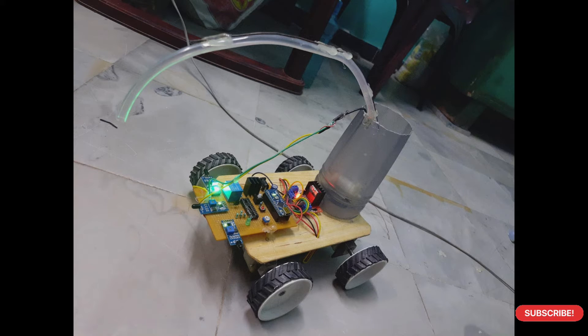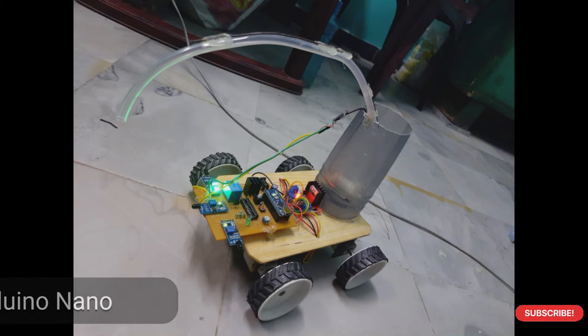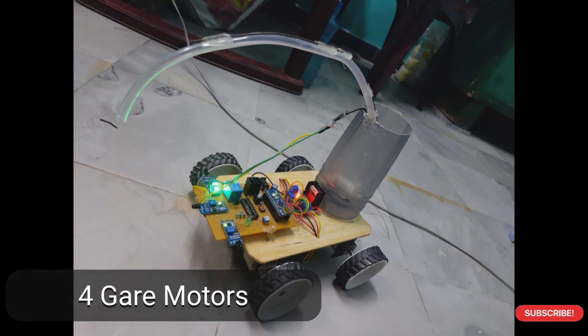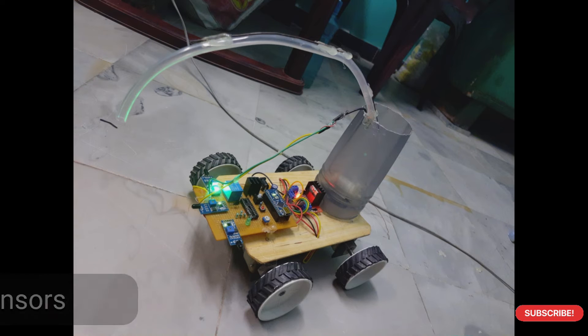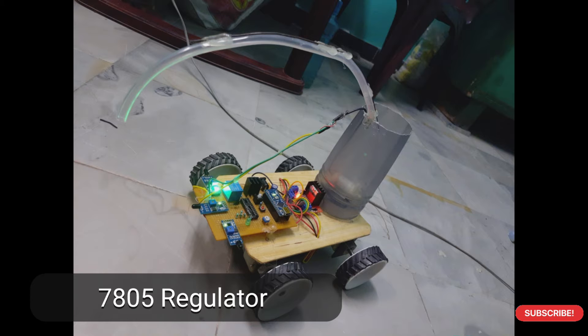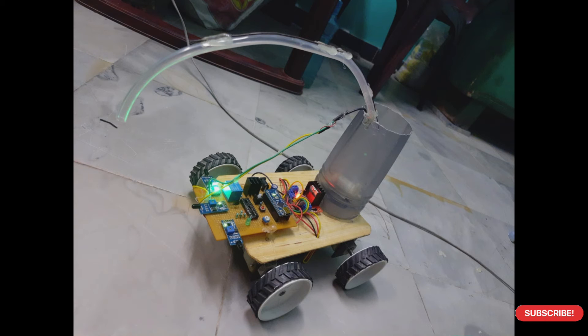Now we will see the components used in this project: Arduino Nano, motor driver, four gear motors, three fire sensors, a 12-volt battery, and a 7805 regulator. Now we will see the working process of the concept.